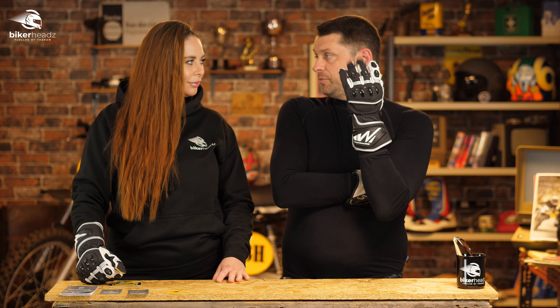If anyone wants to know more about these bad boys, head over to bikeheads.co.uk.